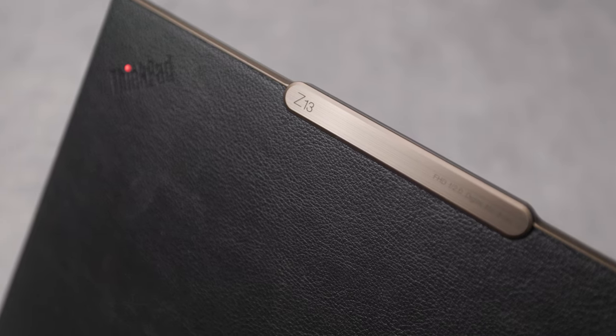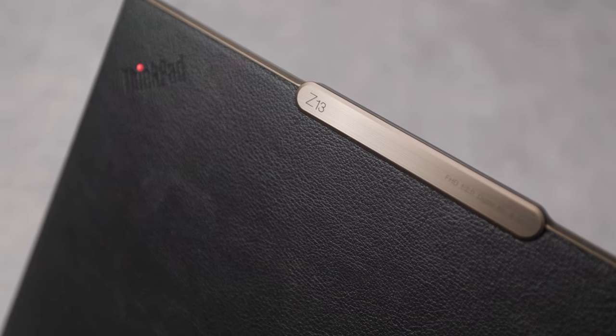I understand some people prefer real leather, but to me this feels like leather without the leather smell. My wife is also vegetarian, so it makes her feel happy I didn't harm any animal while enjoying this great-looking laptop. On top of the display is the communication bar with a full HD camera and Windows Hello Face Unlock. There's also a dual array microphone. I think it looks great for video calls, but let me know what you think in the comments section below.